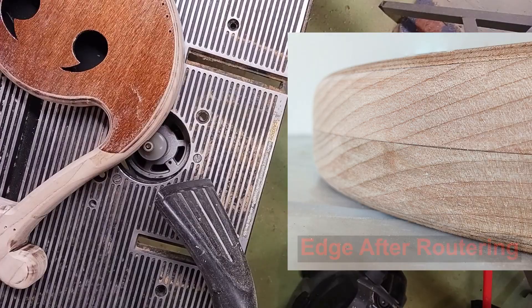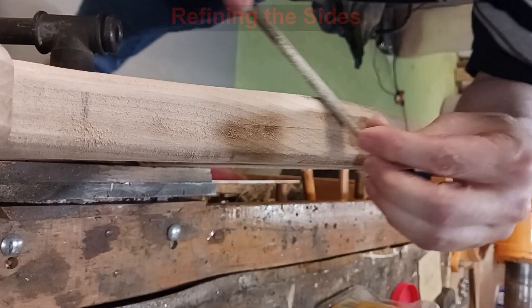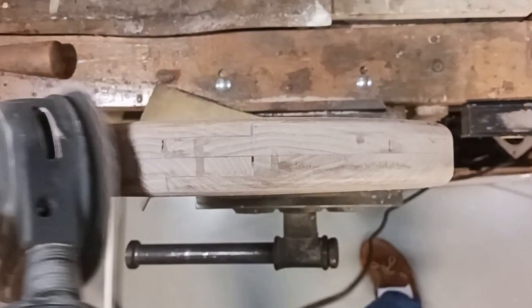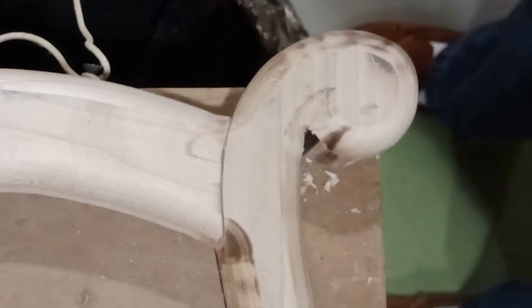Now for some clean up work by hand. I start cleaning up with a file, fixing any bumps or burn marks and evening out the shape in the corners. On the outer curves I can use an orbital sander to hasten things along, and finally some hand sanding. On the heads of the arms I use a chisel to form and shape the curl notches at the top. These are refined more with a file and later sandpaper.